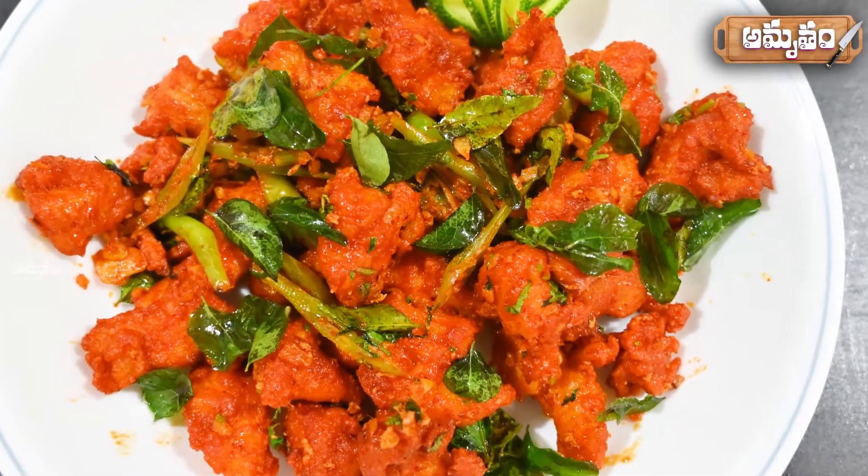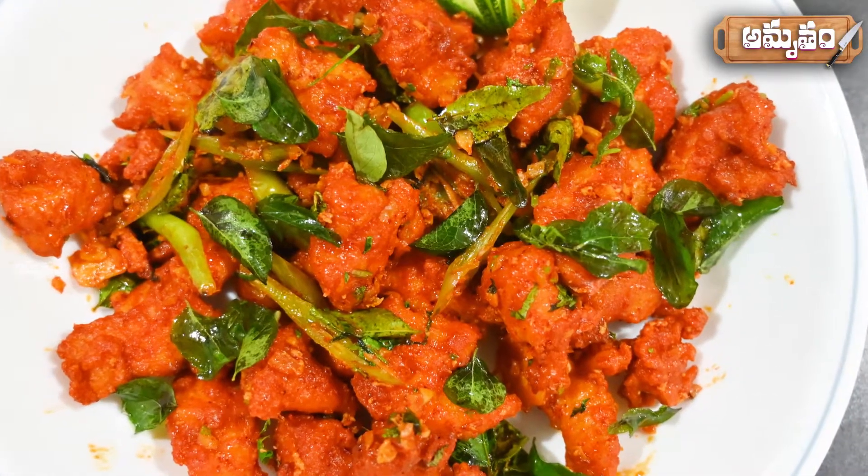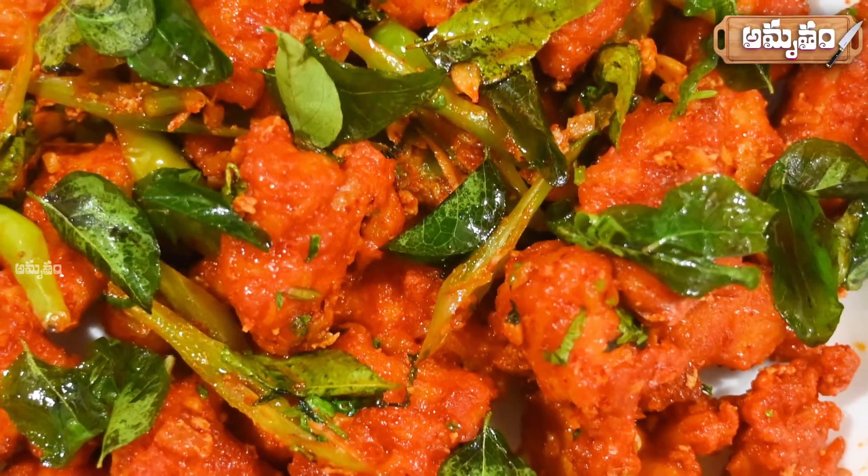Hi Friends! Welcome to Amrutam! This is my special recipe for chicken lovers' all-time favorite chicken 65.